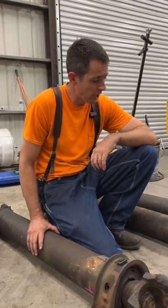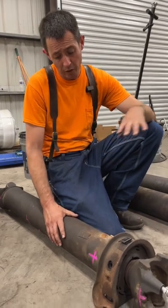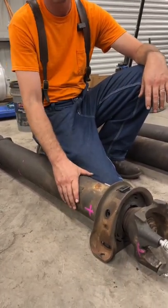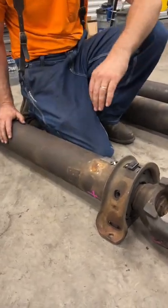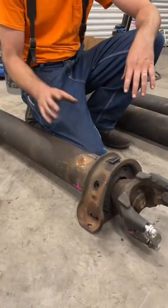They got a set of driveshafts here out of a 379 Peterbilt. As you're looking at this, if you've ever been underneath the truck and looked at your driveshaft — I'm going to tell you, these are not patches. There's not holes in this. These are weights. They're different sizes and put in different positions because this is dynoed and balanced out.